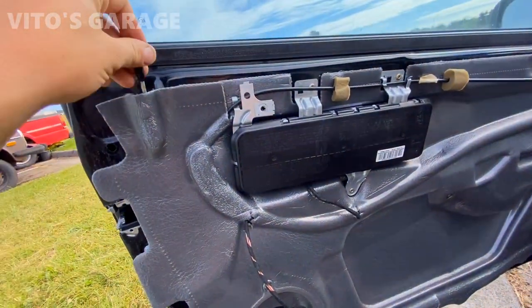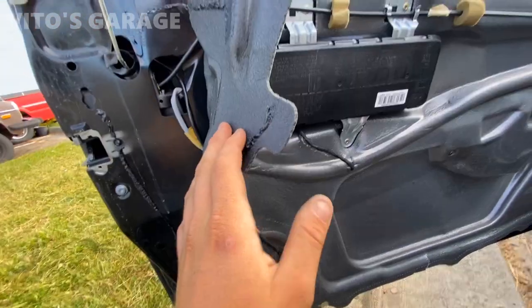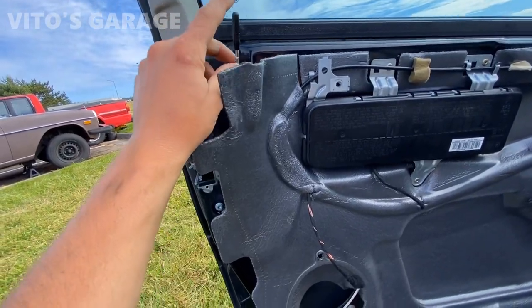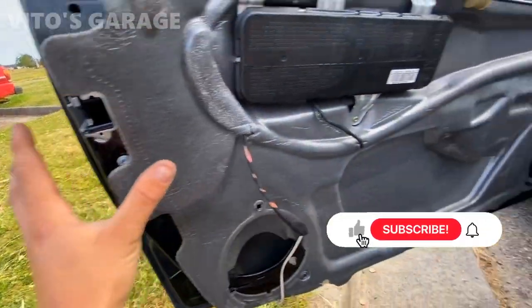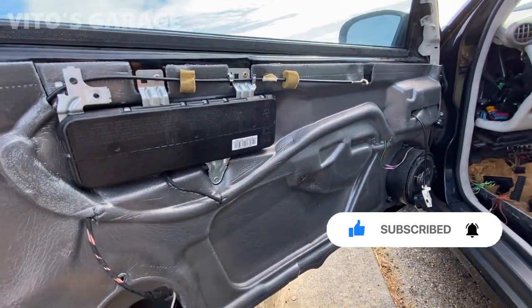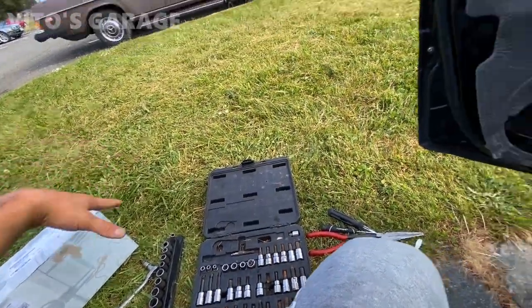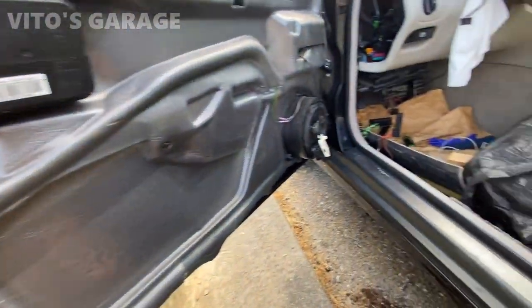The problem with this door lock was we'd lock it and it would start going but would not lock. Same thing with unlocking. So we're just going to go ahead and replace it, and that way it's going to be amazing for another 20 or 30 years. I can say that on seventies, eighties, nineties Mercedes, but these early 2000s are a little different. As long as it's brand new and original, I'm pretty sure it's going to last at least another 20 years, depending on usage.